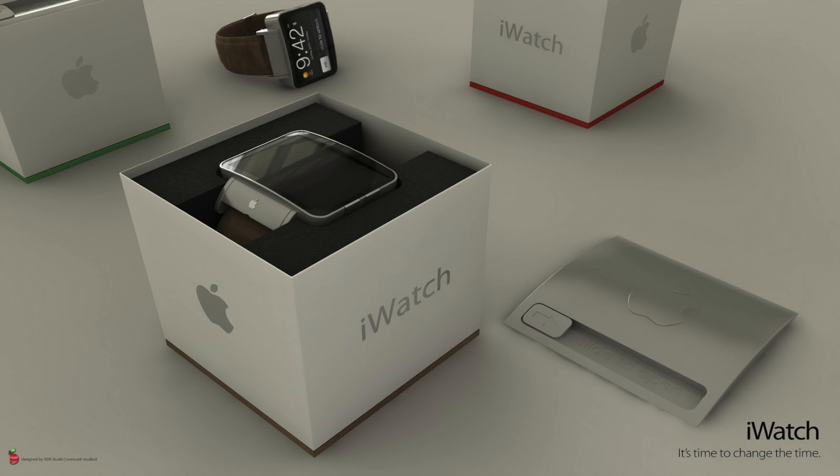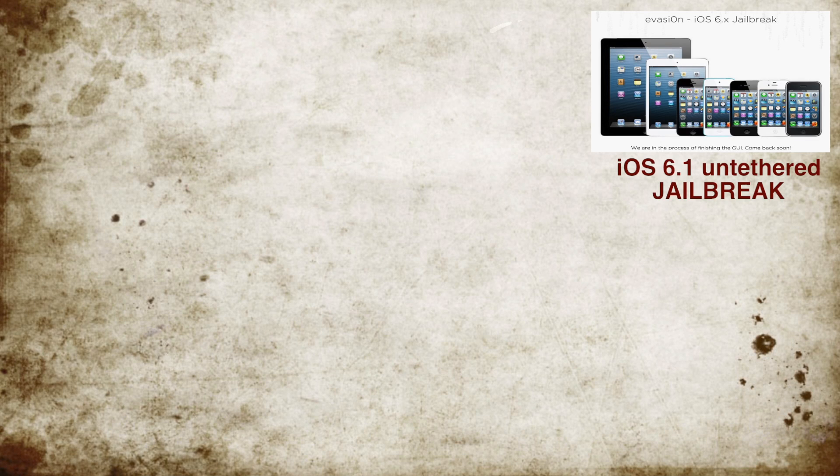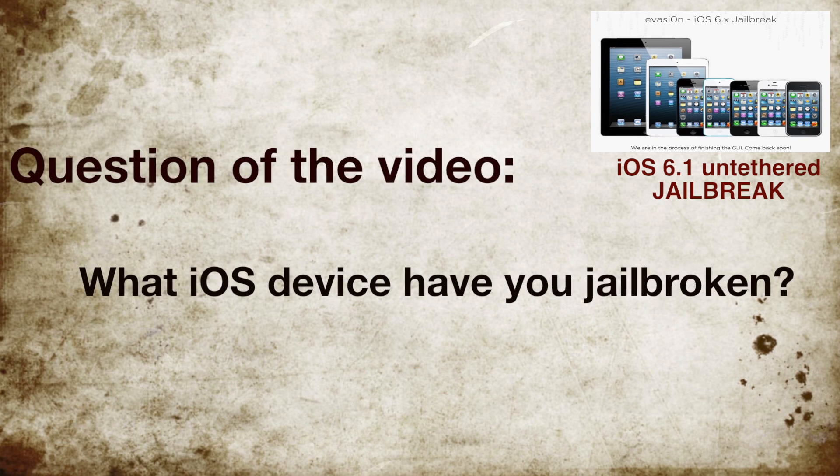Before I start talking, I want to mention the previous video which was the iOS 6.1 untether jailbreak — if you haven't seen that video, please check it out. In that video I asked you guys a question: what iOS device have you jailbroken using this video? And this is what you guys replied.